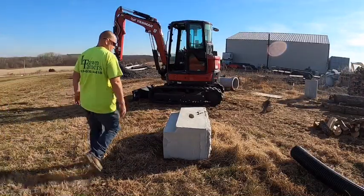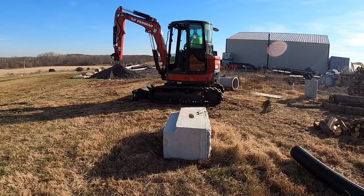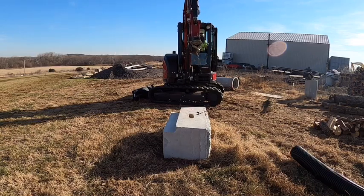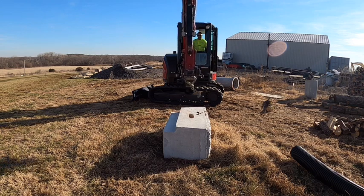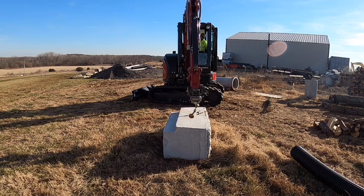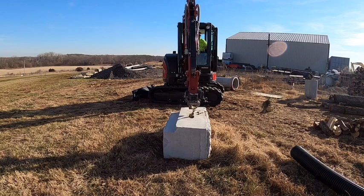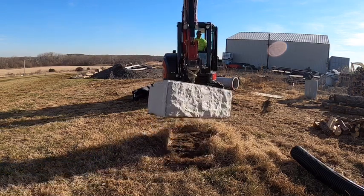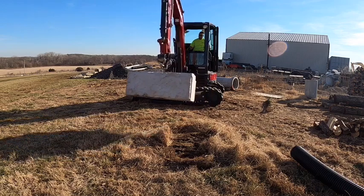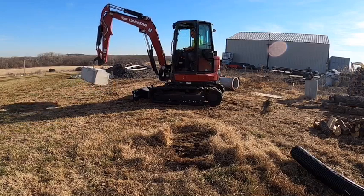All right, let's see what she does. Hopefully I can grab it from there, at least maybe bring it to me. Wow, wow. I mean, that's kind of impressive. Wow.